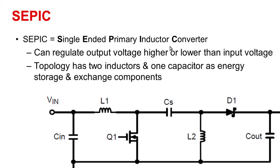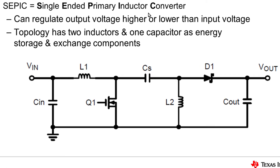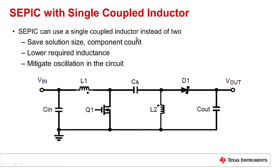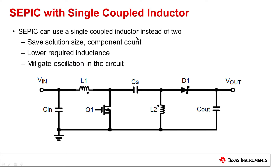For this topology, it has two inductors and one capacitor as the energy exchange and storage components. The two inductors in this topology can be replaced by a single coupled inductor. By using a single coupled inductor, it can save the solution size and component count. Also, it lowers the inductance requirement and mitigates oscillation in the circuit.